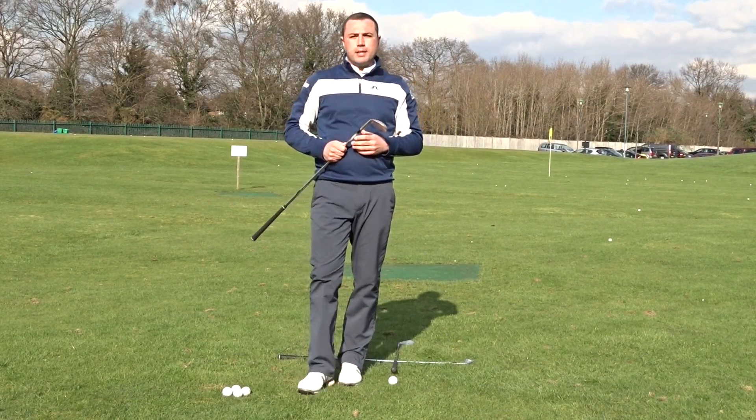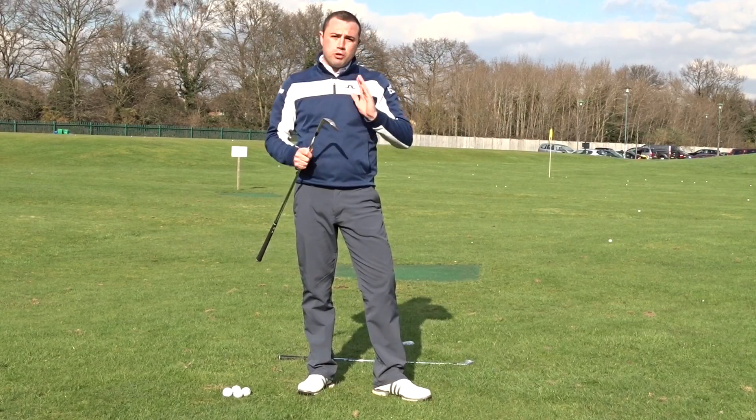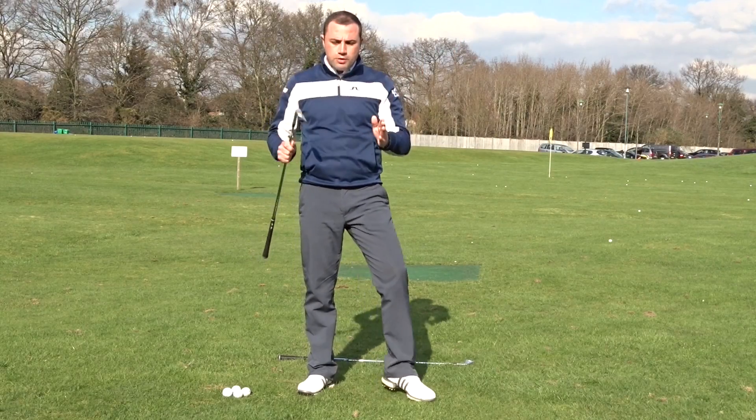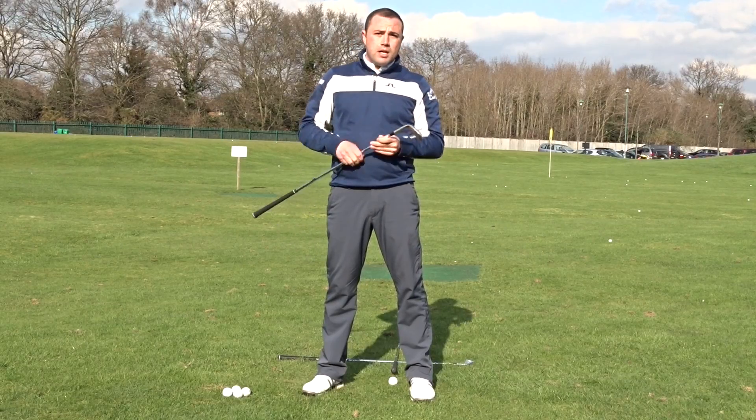Hi, I'm Mark from the Short Game Golf Academy. Today I'd like to explain to you a little bit about the pitching setup, which is going to really encourage your ball to lift every time. Very often I find a golfer addressing the ball, especially with a pitch shot, arguably very poor. Let me explain that.